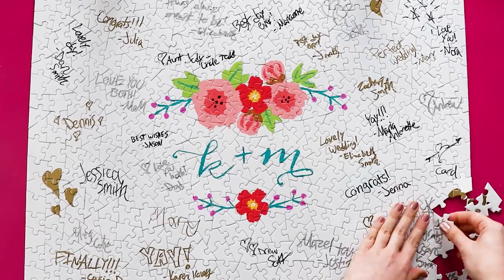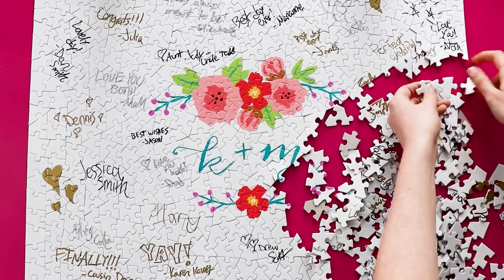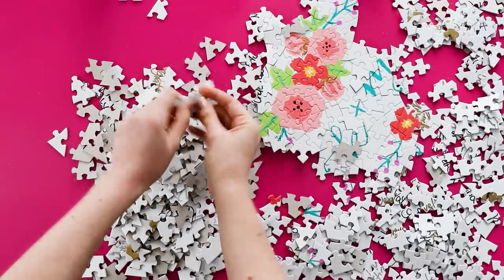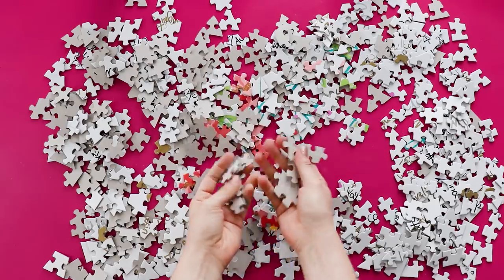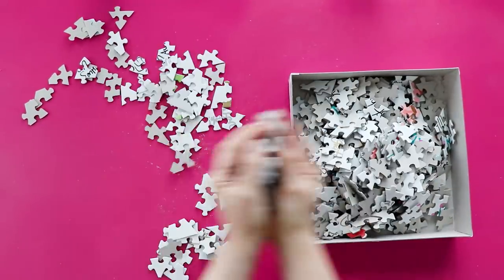Of course you could frame the puzzle put together, but I think it's more fun to carefully take it apart and then you and your partner can put it back together every year on your anniversary. I think this is such a fun, unique idea that would be a hit at any wedding for any puzzle-obsessed couples.